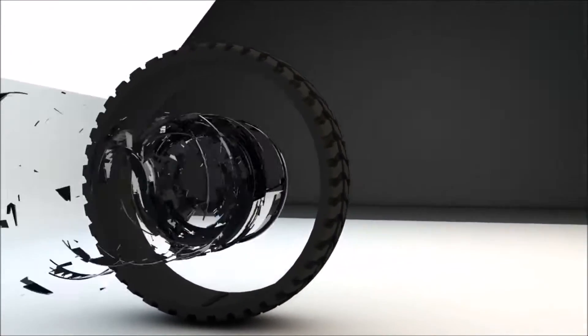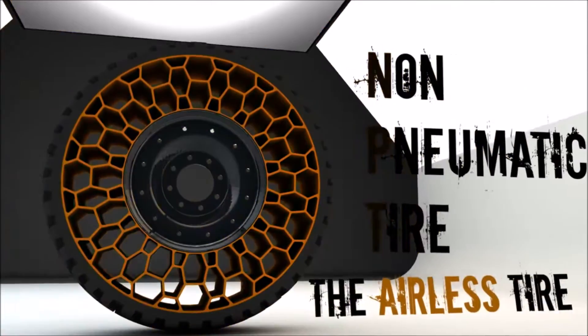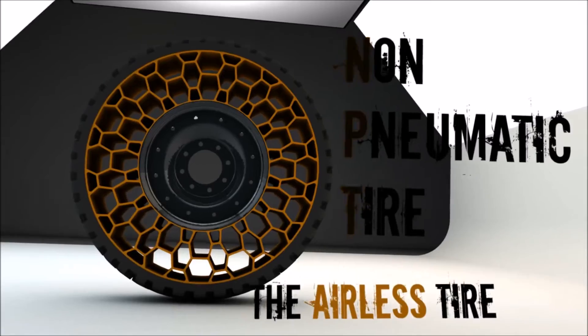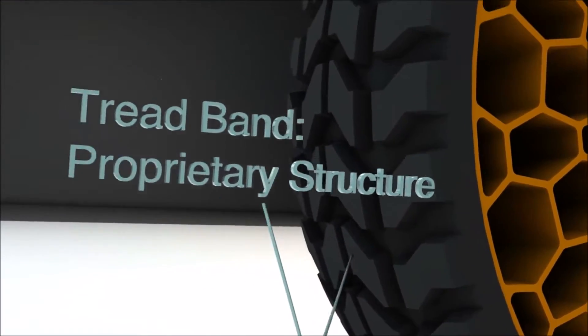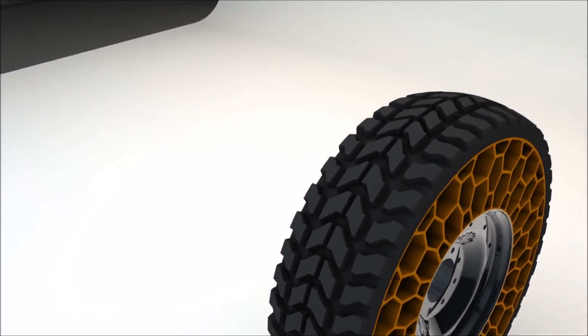This company specializes in remolding commercial truck tires. The worn-out tire is called a casing. This is a cross-section. That steel reinforcement rod, called the bead, won't be replaced. But most of the rubber around it will be, along with most of the tread area.